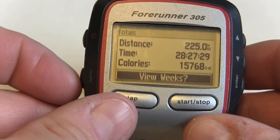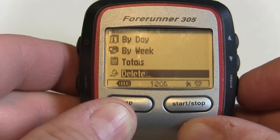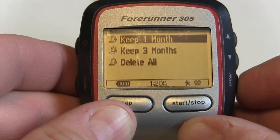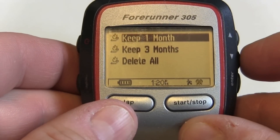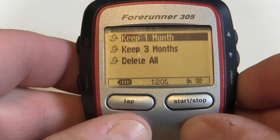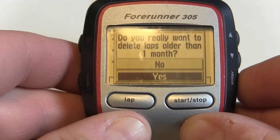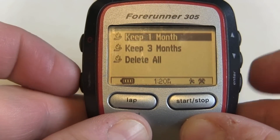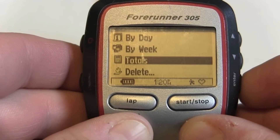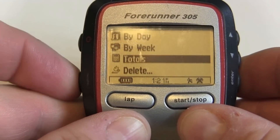So we have 225 kilometers of running. What we want to do is keep the last month, so we can go into delete and we have a choice: keep one month, keep three months, or delete all. Let's keep one month. You have a confirmation screen and now if we go back to our history we're down to 95 kilometers.